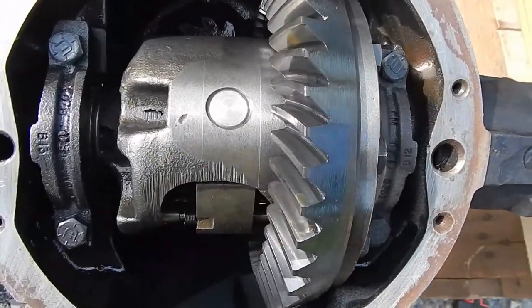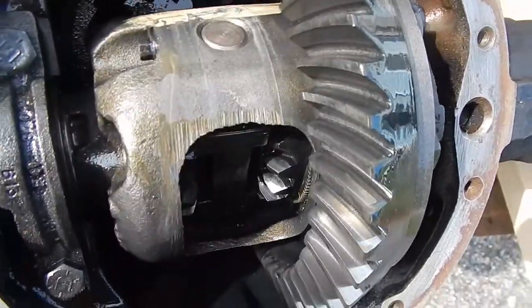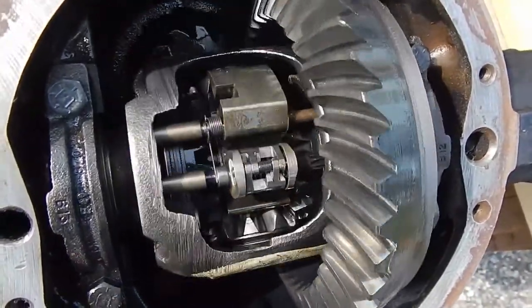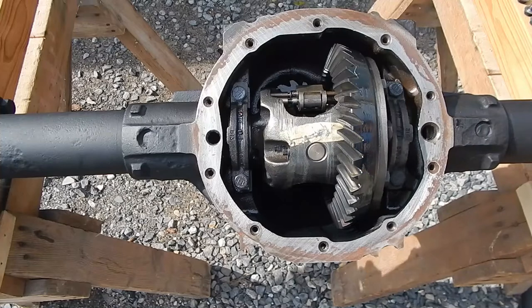I just thought I'd give you a look here at the gears. They are very nice for a junkyard find. This is also called a limited slip differential, also known as a gov lock. Alright, let's get this sealed up.